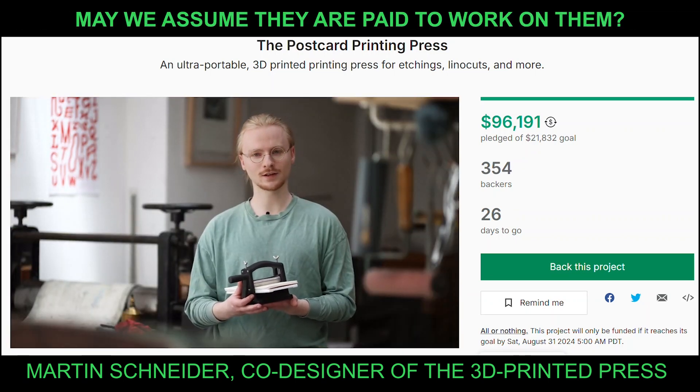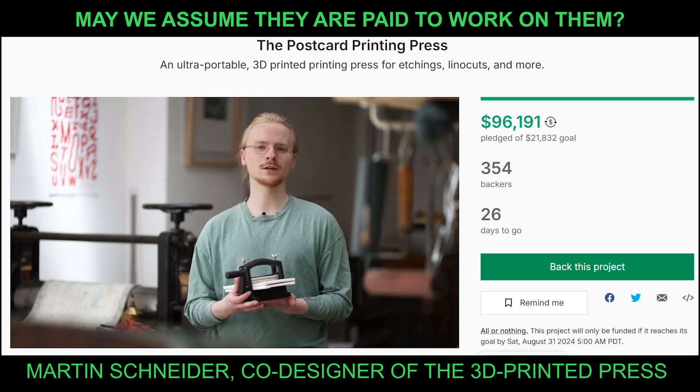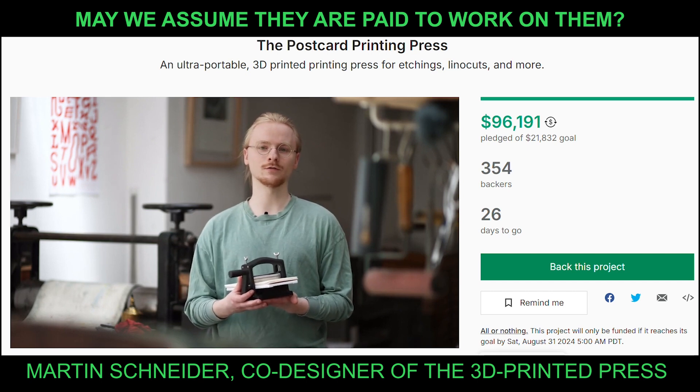As the one who started it as a fun little project with a single 3D printer, I really want to say thank you for that.